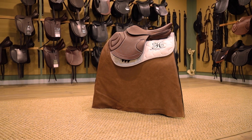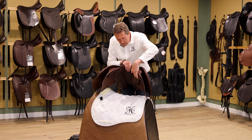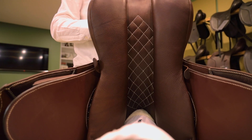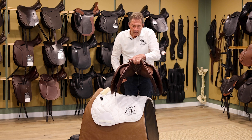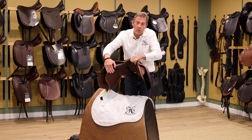Underneath here, not only do we have a stride-free tree without tree points, we have the padding. You might notice the difference in the padding here — the panel actually stops here and flattens out. The reason for that is that having been a rider myself for years, if there's padding going all the way down to the bottom here, it actually sits the panel out further off the horse.